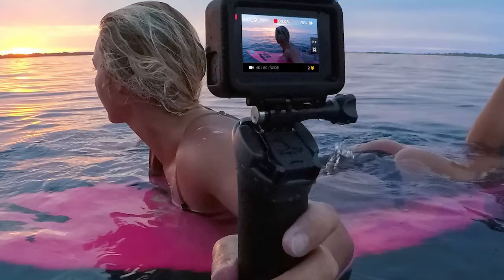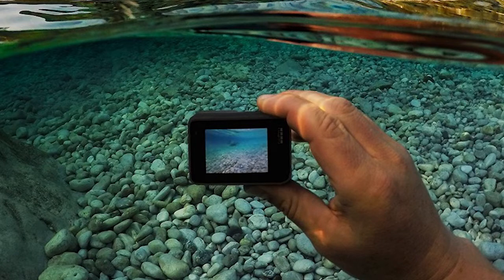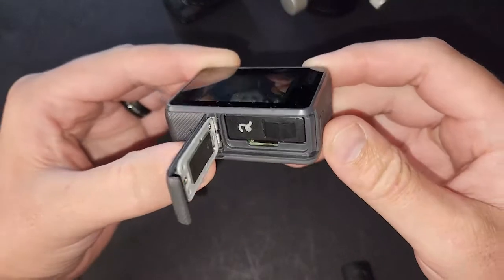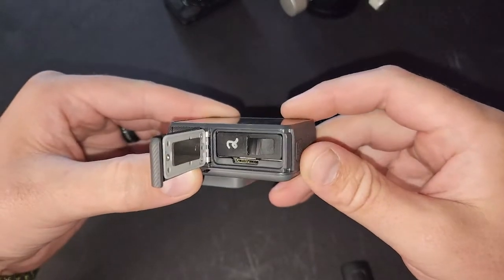This GoPro is waterproof up to 30 meters, which is crazy by itself. So you can leave it outside in the rain, sleet, snow — anything — and it's going to be just fine.